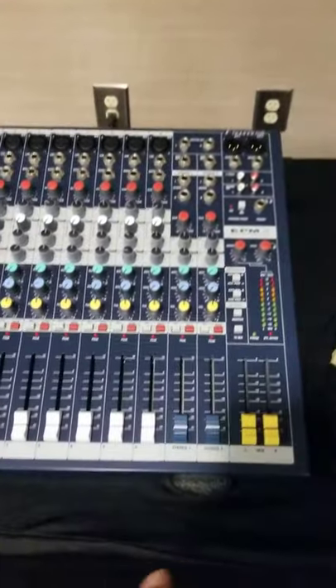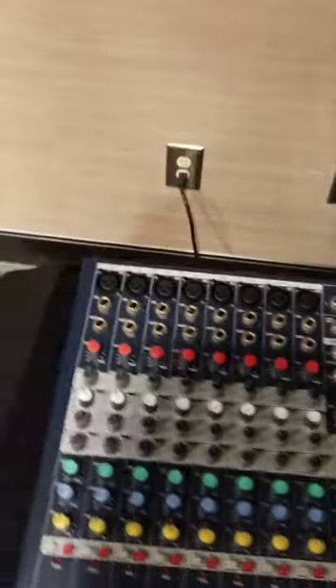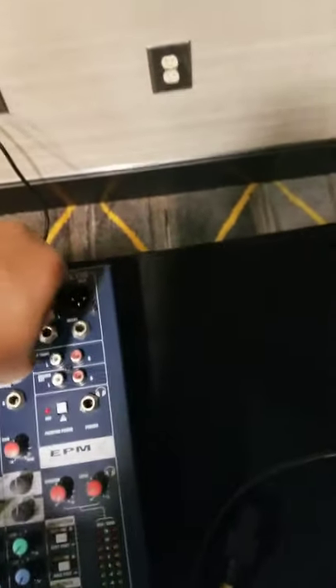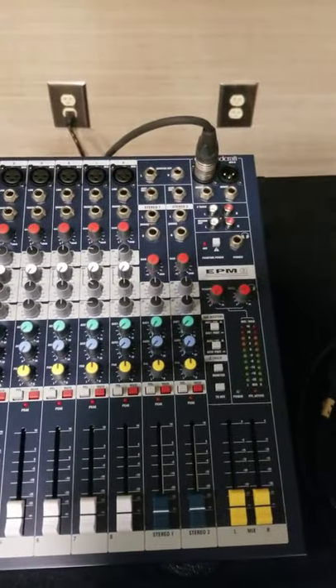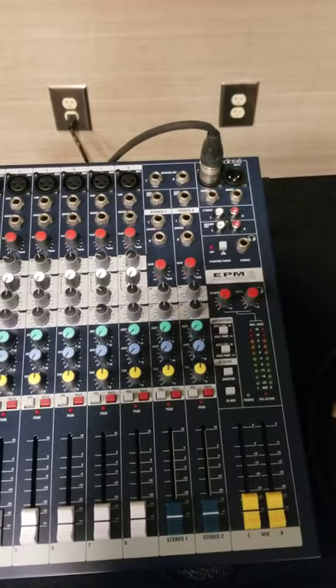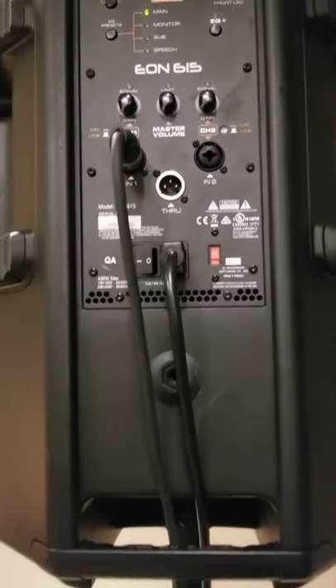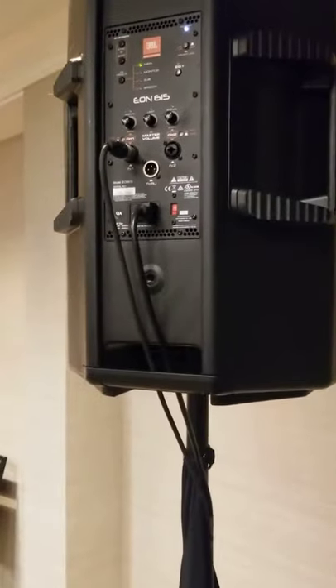Once you get this powered up, you just connect. I'm going to connect the female end of the XLR cable from one of these outputs. Always make sure that when you connect these cables your volume is down — you don't want any loud popping noises. Make sure your volume is also down on your speaker when you're connecting your cables. Then once you get them connected, you can make the adjustments.